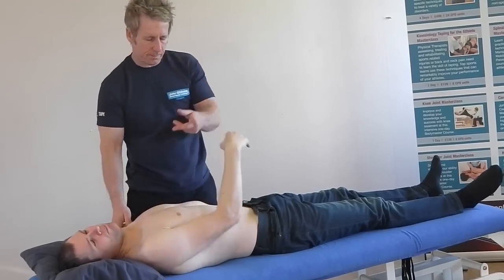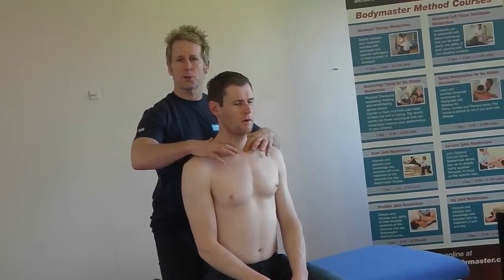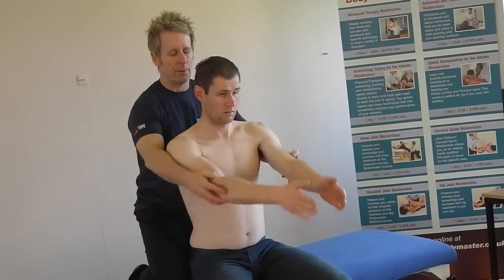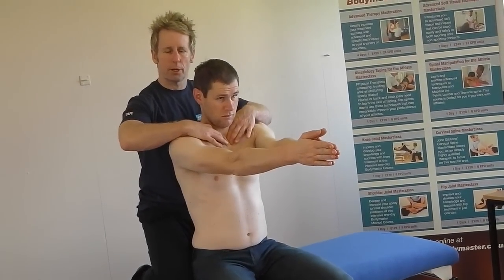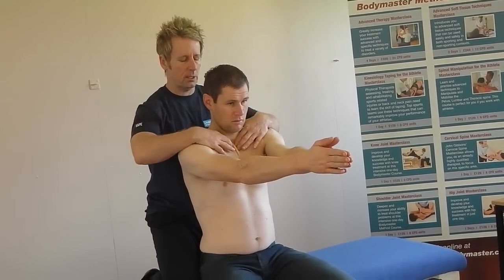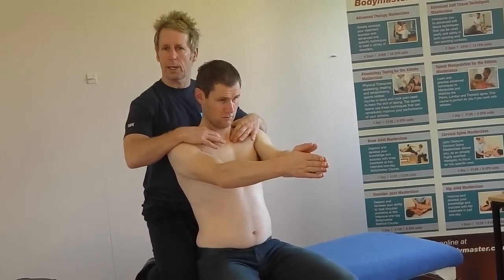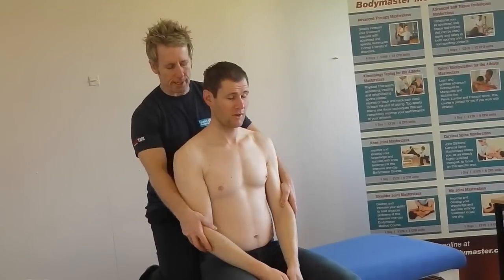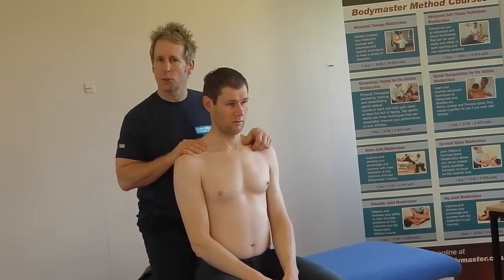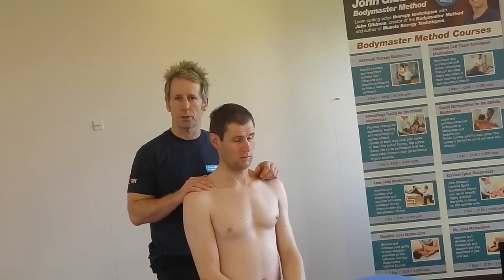Come have a sit please. Hopefully when you retest — asking him to elevate his shoulders — the clavicle goes down. Bring your arms together; this is called the prayer test. Bring your arms forward, and the anterior part of the clavicle goes posteriorly. When he brings his shoulders back, you can feel it go anterior. So there you have two techniques for the sternoclavicular joint. For further information on CPD courses, look at www.johngibbonsbodymaster.co.uk.